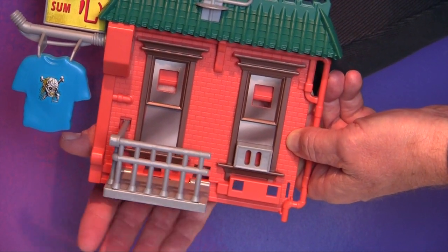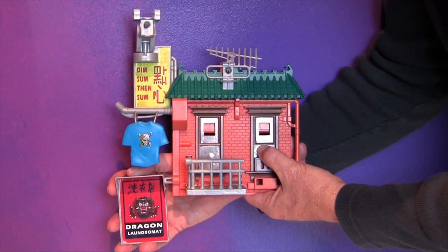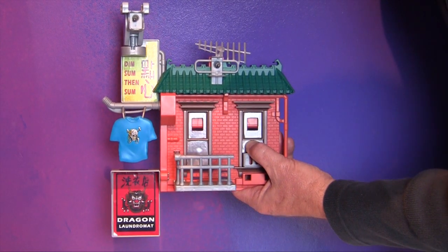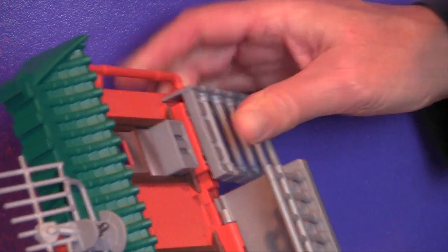If it doesn't lock into place, pull slightly forward on the t-shirt while you lift the platform up. Insert the Dragon Laundromat sign into the lower remaining hole on the left side. Finally, install the ladder on the bottom right side of the playset.